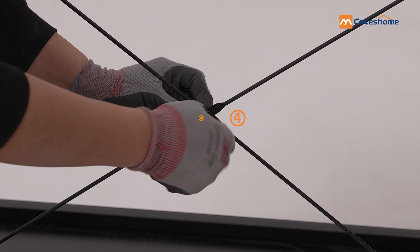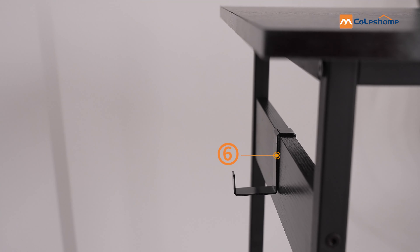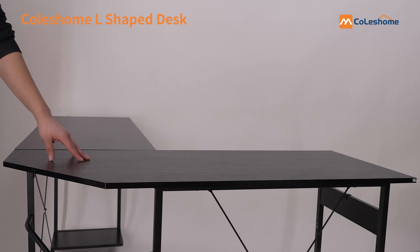Now install Q and R. Hope you will enjoy the Kohl's home table.